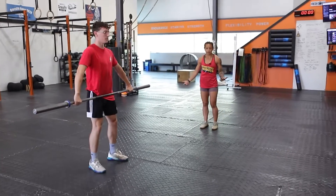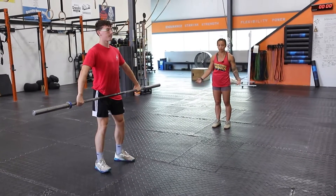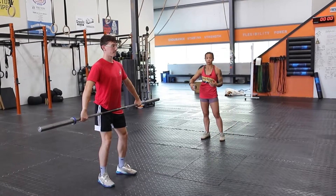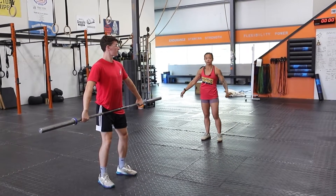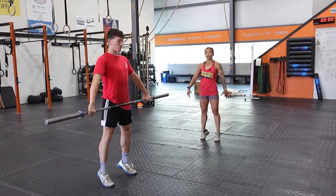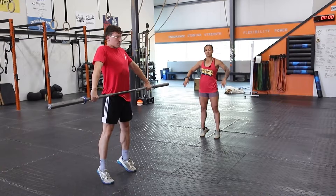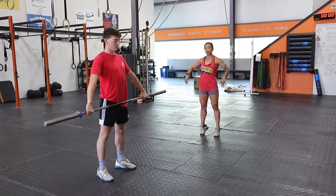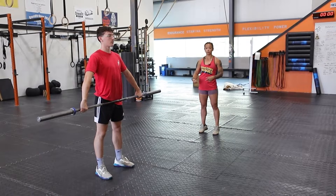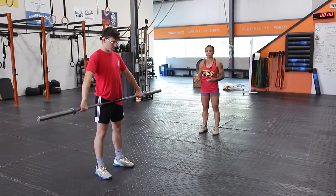This movement begins with a snatch grip deadlift — you'll pick up the bar from the ground. A progression for the tall snatch is to start by lifting his heels and coming onto his toes. He's going to start a shrug and a high pull, and once the elbows start to move, that movement of his upper body is going to be his cue to drop under the bar into an overhead squat.